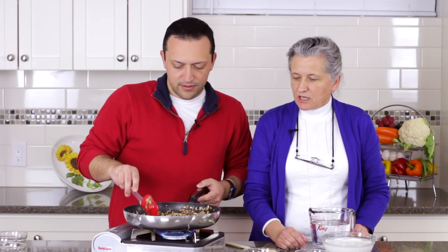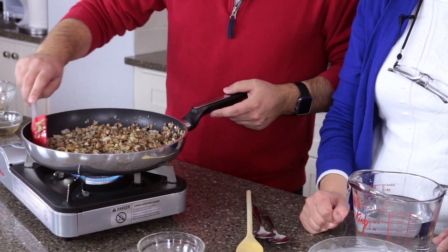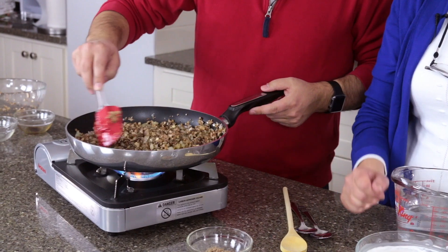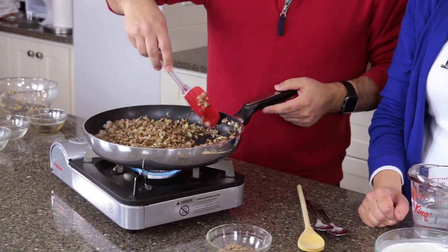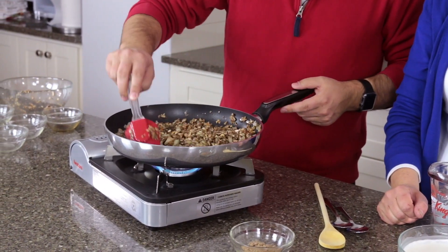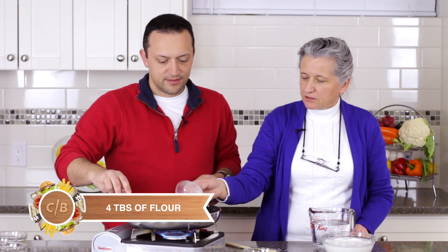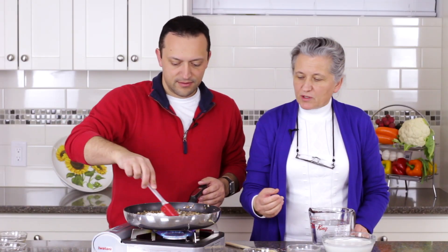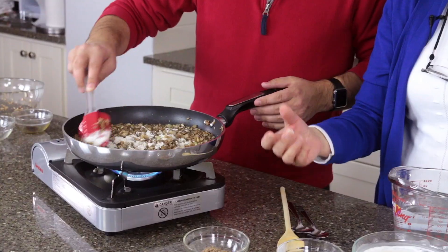We need to sauté for about three to four minutes — it doesn't need much. It's already getting really nice, and it's almost finished. Now we can add our flour. Flour acts as a thickening agent. Some people use cornstarch, but you can use even whole wheat flour — it's just something that will make it a little bit thicker.